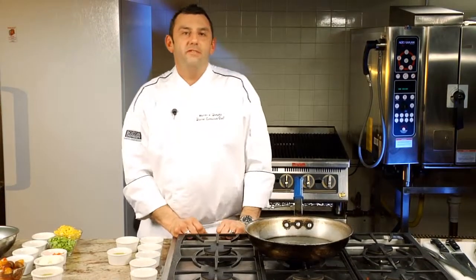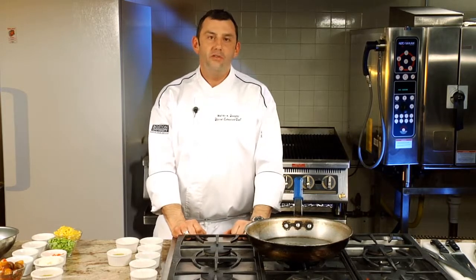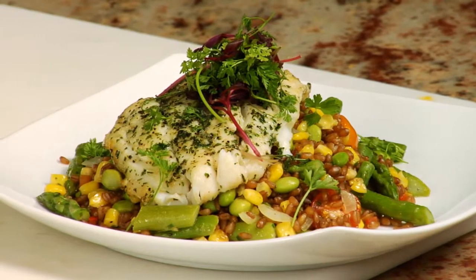Hey there, my name is Walter Dumpy, I'm the executive chef at Boston University. Together with Sergeant Choice, I've created a dish for you. It's herb-crusted cod served over a cracked wheat berry salad with edamame and roasted corn.